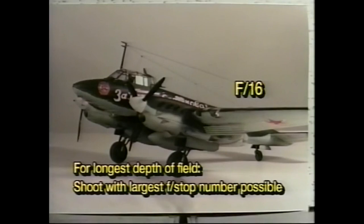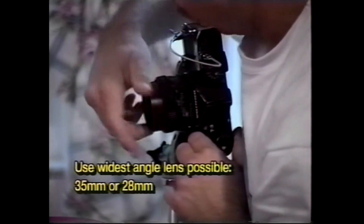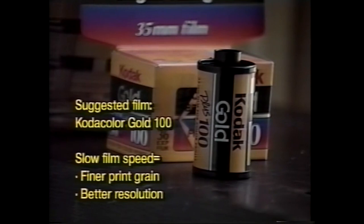If you have interchangeable lenses, try to use a wider angle lens such as a 35mm or a 28mm. Don't use a wider lens or the model will look distorted and unrealistic. Your choice of film also affects the quality of your pictures. There are many different color and black and white films on the market. I suggest Kodak Kodacolor Gold 100 for color prints. Stay away from higher-speed films such as 200 or 400 — they're too grainy.